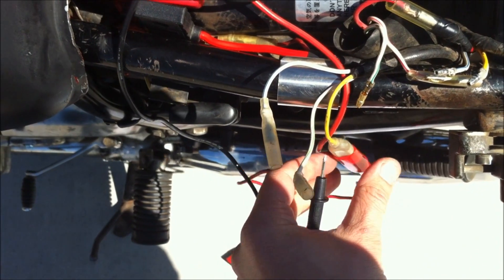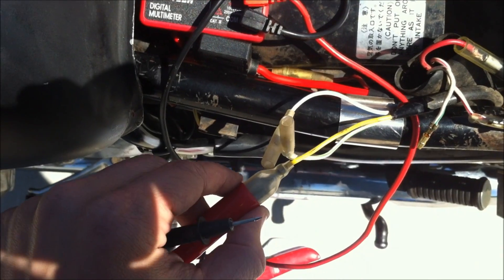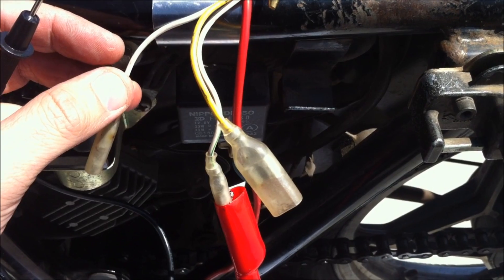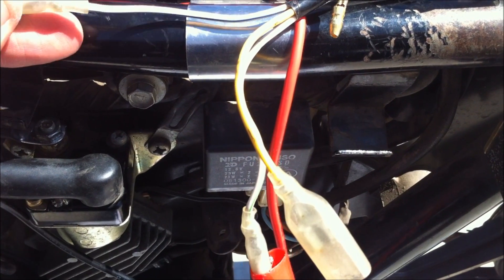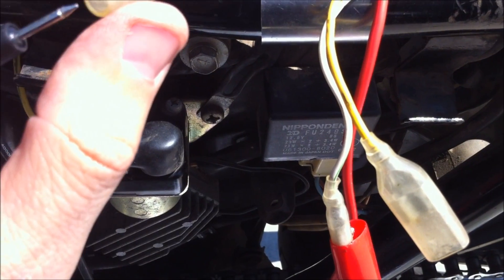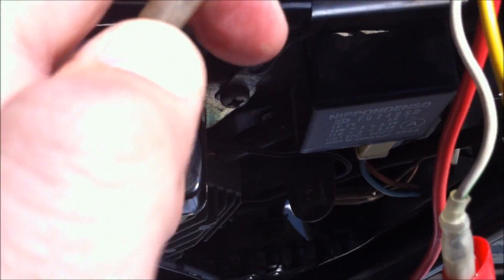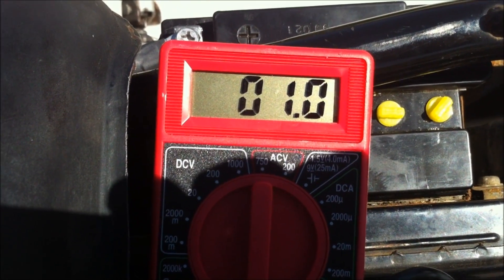I'm going to pull the alligator clip and set this down. I've got the white-green alligator clipped in with the red lead, and I've got white-blue here. I'm going to slide this in there and check the ohms. It's settling in at 1 ohm, so everything checks out there.